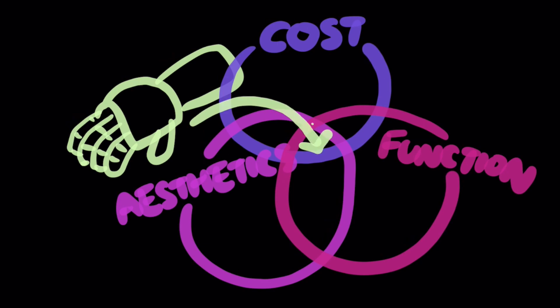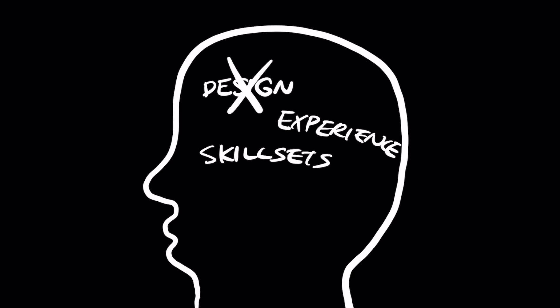I wanted to build my own prosthetic hand design that fulfills all three criteria of cost, aesthetics, and functionality. But I did not have a proper design experience or skill sets at that time to solve this complex design problem.